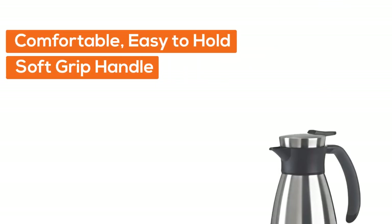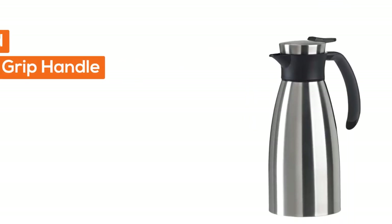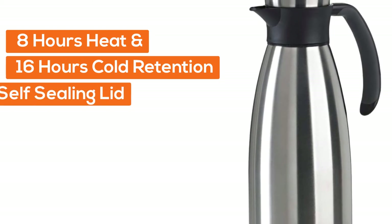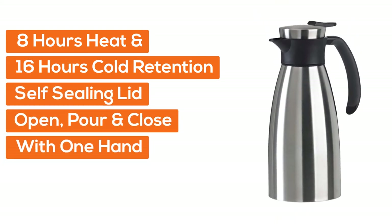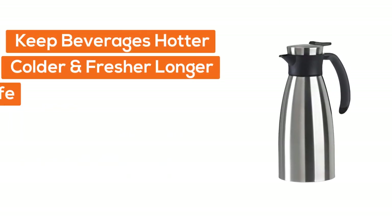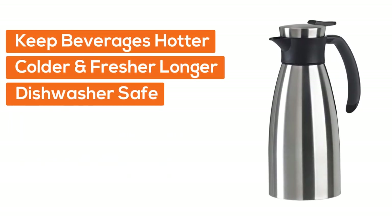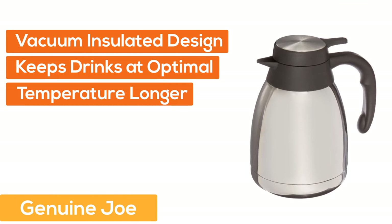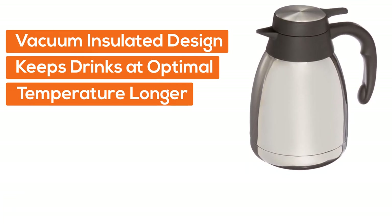Number four, Emsa stainless steel carafe: with soft grip color band and push button. Comfortable, easy to hold soft grip handle in black. Made of stainless steel inside and out. Eight hours heat and 16 hours cold retention. Self-sealing lid — open, pour, and close with one hand. Designed to keep beverages hotter, colder, and fresher longer. Dishwasher safe.